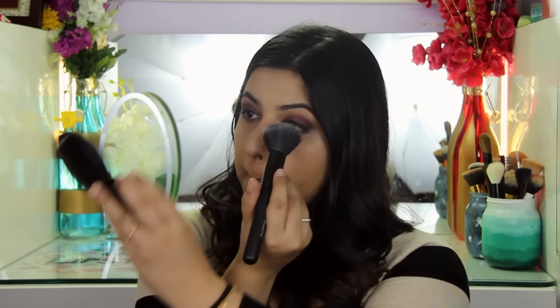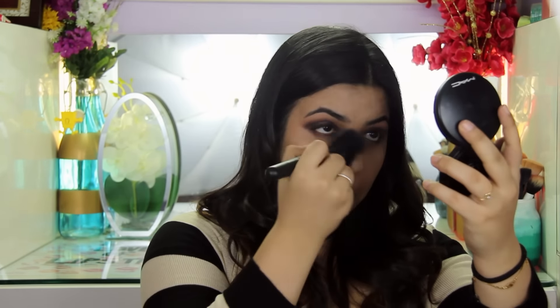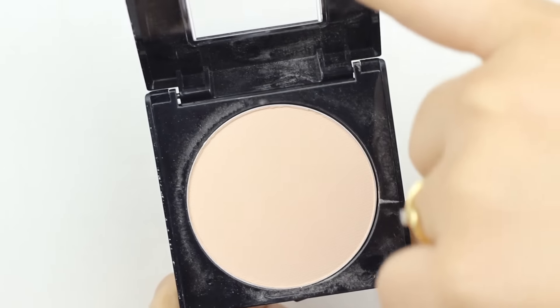Now to set my under eyes, I'm using the Bharatan Doris Loose Powder in shade number 4. Now because our skin gets a little dry in the winter, I'm going to go ahead and use the Maybelline Fit Me Powder. This has tiny shimmer particles and it just helps to brighten the skin a little bit and add a slight glow.